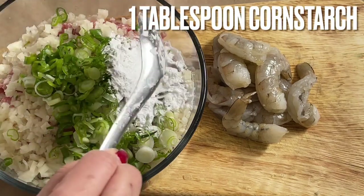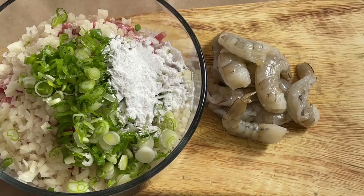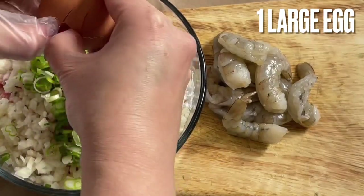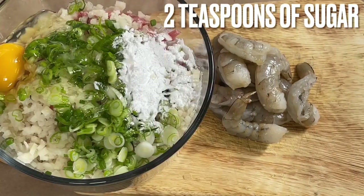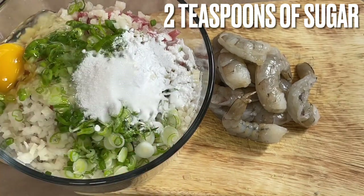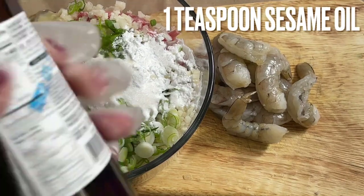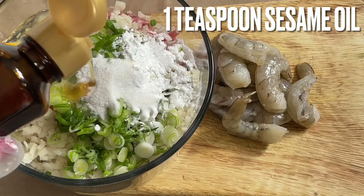One tablespoon of cornstarch — you can use this brand or any brand. One large egg — just crack it right in here. Two teaspoons of sugar. One teaspoon of sesame oil — the brand I usually use is made in Japan, so one teaspoon.